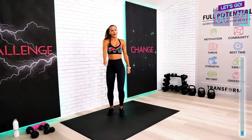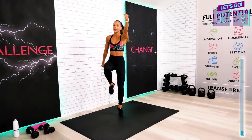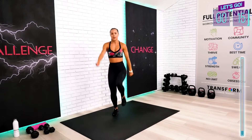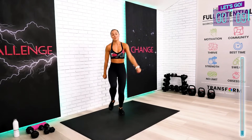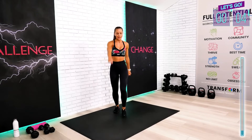In between our circuits, we're going to have a 30-second break. So if you need to drink your water on a quick break — which is 15 seconds — you can do that as well. You just have to be really quick. I don't want you to lose even one second today.